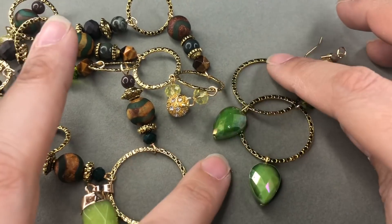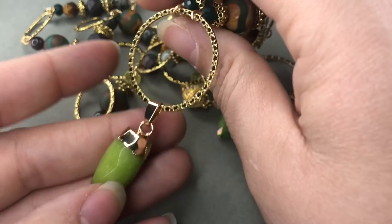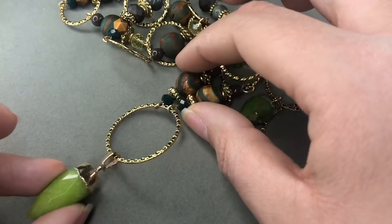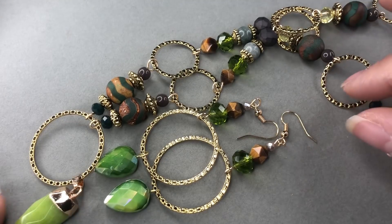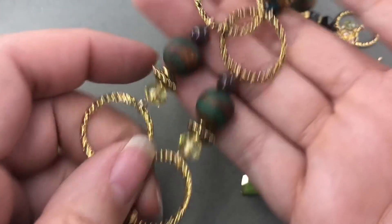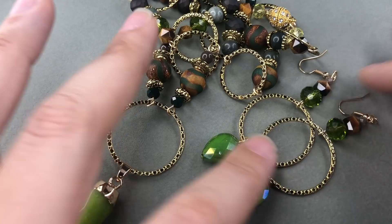Okay so here are the finished pieces! Don't forget to enter the Lucky You Design Contest by Jesse James Beads on their Facebook page - you can enter by making a piece of jewelry using anything from the Lucky You collection and then tag them. I'm so excited that I got to make this piece with you guys today - it was so much fun. It's been a pleasure working with these fun stones. I think we nailed it - fun, sophisticated, green and gold - and I really, really like it. Thank you so much for watching, I would love to hear what you think. Hope you have a fantastic rest of your afternoon, bye bye!